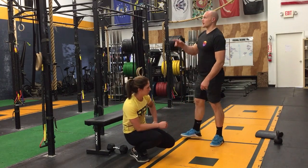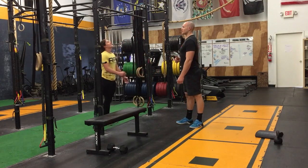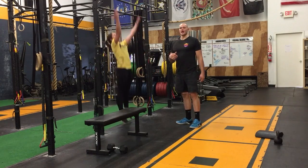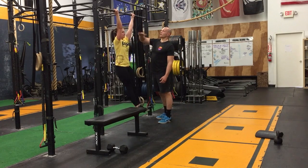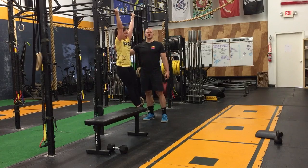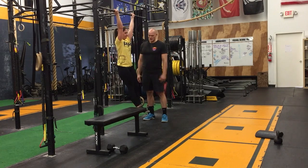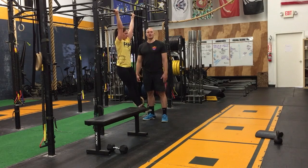Now from here she's going to come up onto the bar with a supinated grip. She can have her hands as wide or as narrow as she wants, but the key is that she's actively pulling down — I can see her neck. Feet together, nice solid midline. We're going to hold that for 30 seconds.